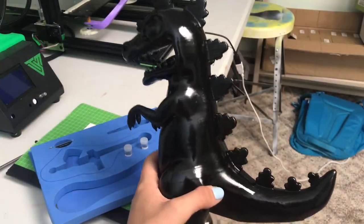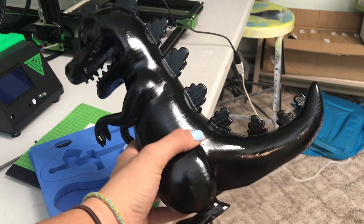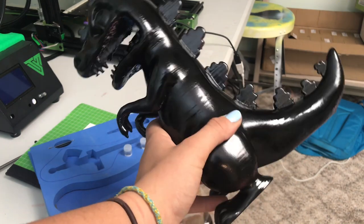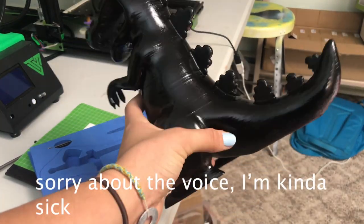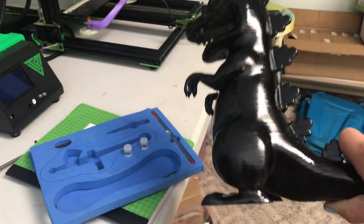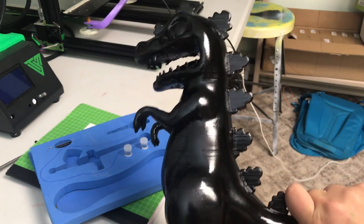I finally have Reptar all filled and painted. I sanded down the Bondo — again, you guys do not have to do that, I just had bad print quality. I did some more priming and now this actually looks pretty good. I also just received my new airbrush and it's amazing, so now we can start airbrushing this thing and making it look really cool.